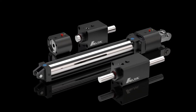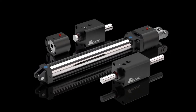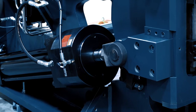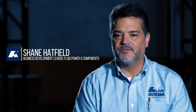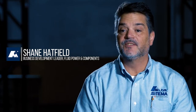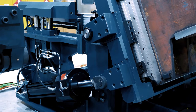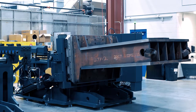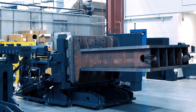The main functionality for AMLOC products is power-off clamping, used in applications we would call position and hold. The AMLOC clamp system itself is very heavy duty and designed for severe applications. You're moving tooling slides, automation type components, and once you move them into place you lock them up mechanically so they cannot move.